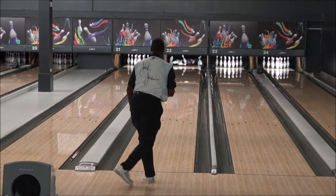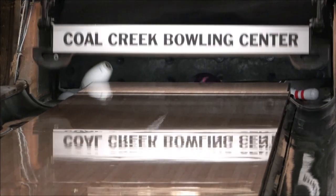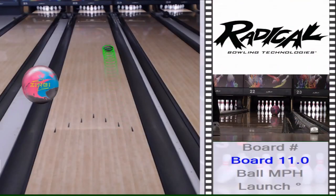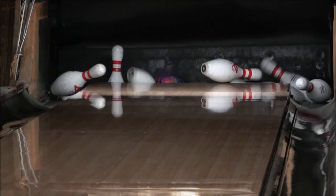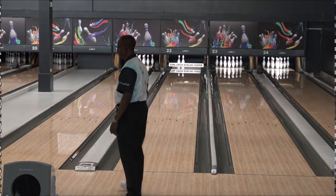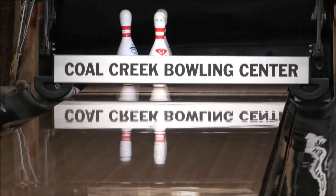I left a few pins up, but overall makeable spares. This is probably going to be a number one ball in my arsenal, as I also have the Conspiracy Line, which is another Dynamic Core ball using that technology. But this one right now is going to go number one, and we get a chance to use this real soon in competition. I really like what they did with this particular piece.